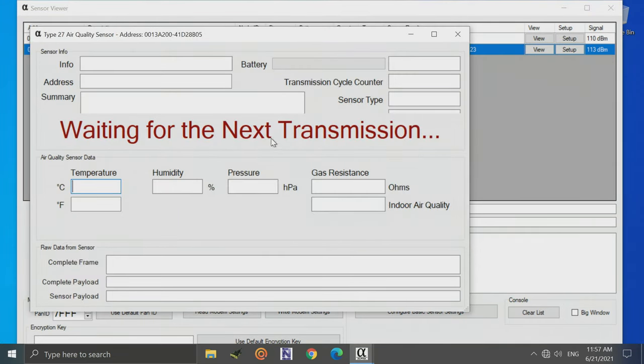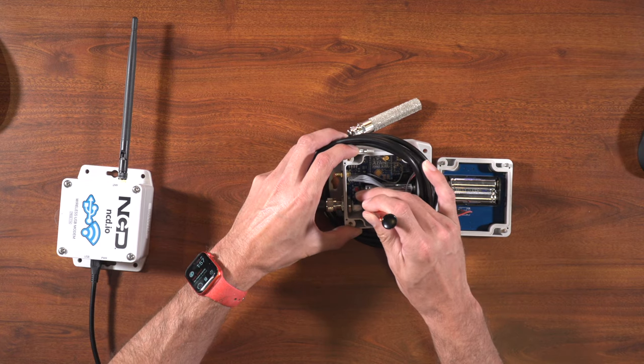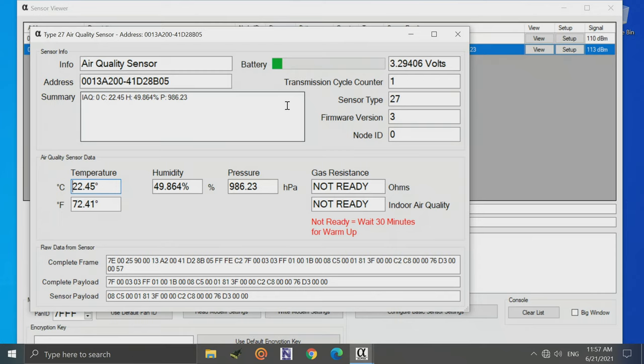Click on the sensor and then click the View button to see its data. It will say it's waiting for the next transmission, so press the R button again, and you'll see data from the sensor populate — temperature, humidity, and pressure readings.